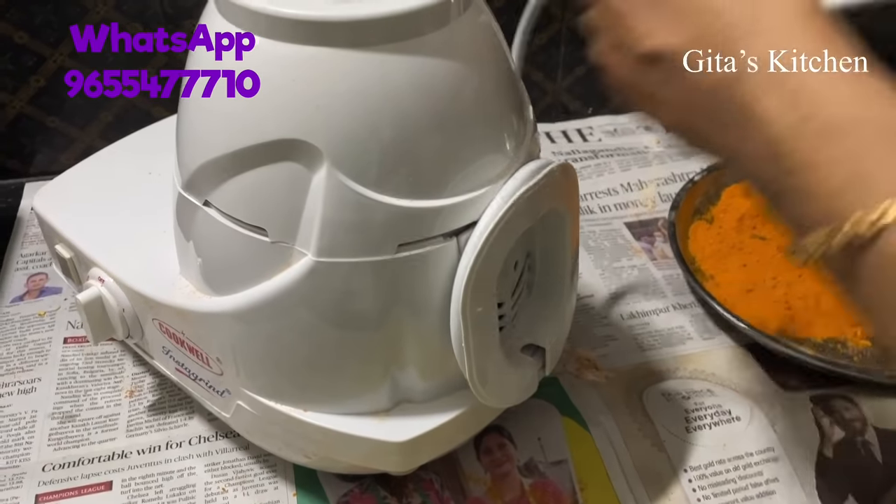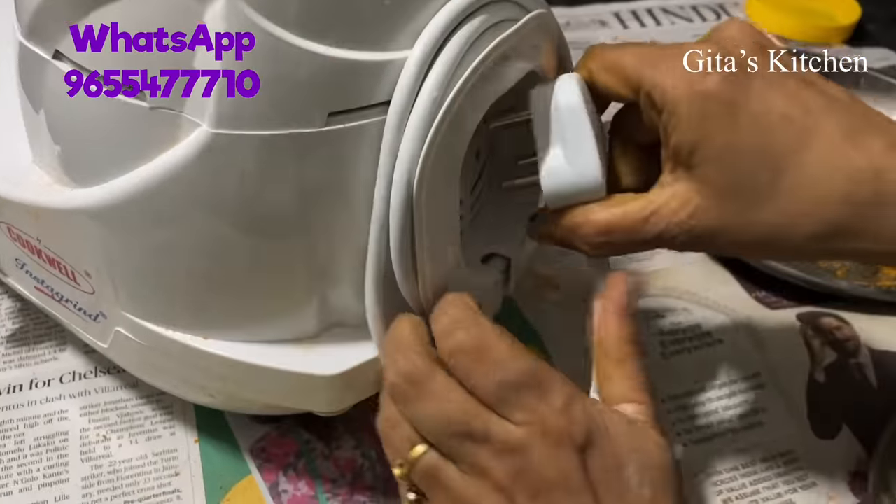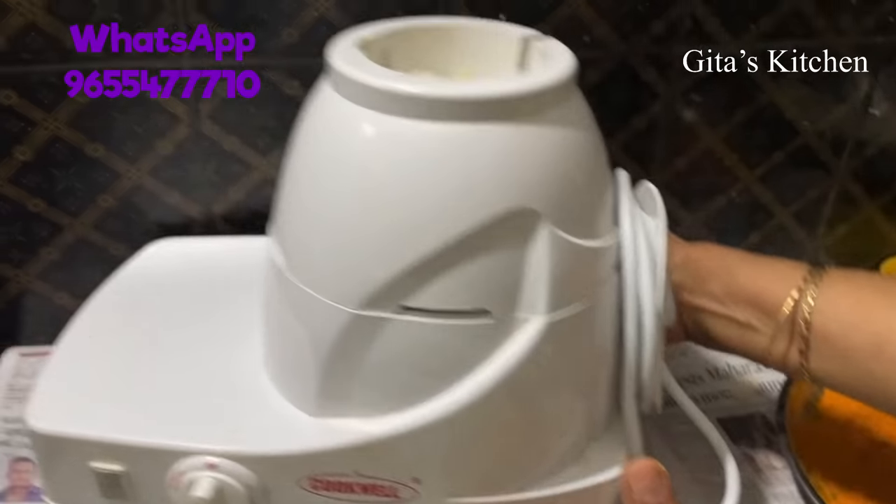When you have completed all your grinding, they have provided a place to wind your cord and keep it like this. I was very, very satisfied grinding all these flours at home — we get perfect, hygienic quality. I would say it is more suitable for smaller families where we need small quantities of flours. They recommend not grinding more than 2 kgs in a day because this is for domestic use only. You can just grind small quantities as needed. If you store large quantities, sometimes they get insects and are difficult to store, so you can make fresh as and when you want.